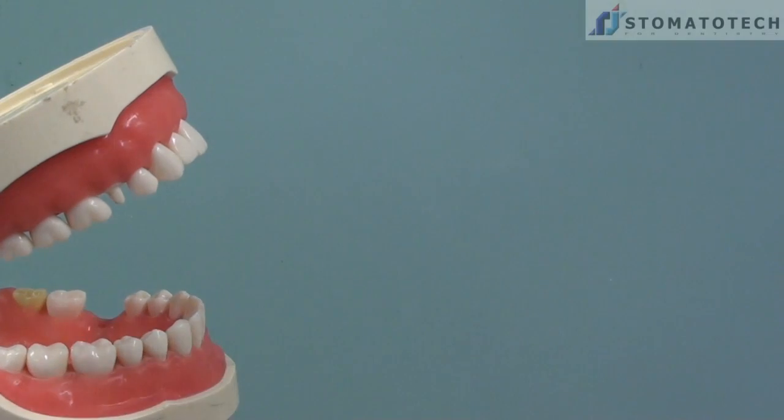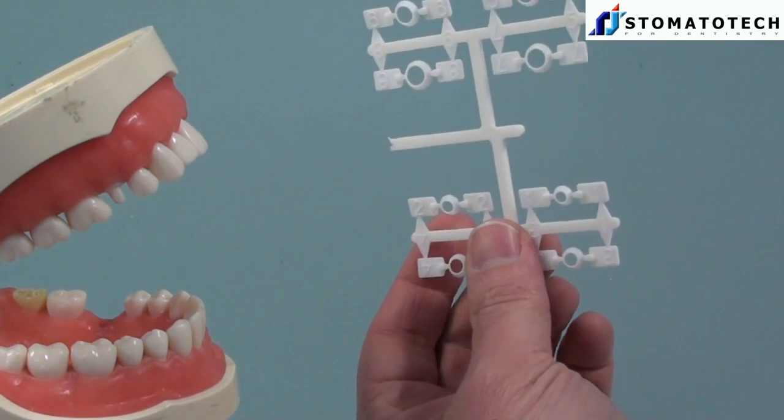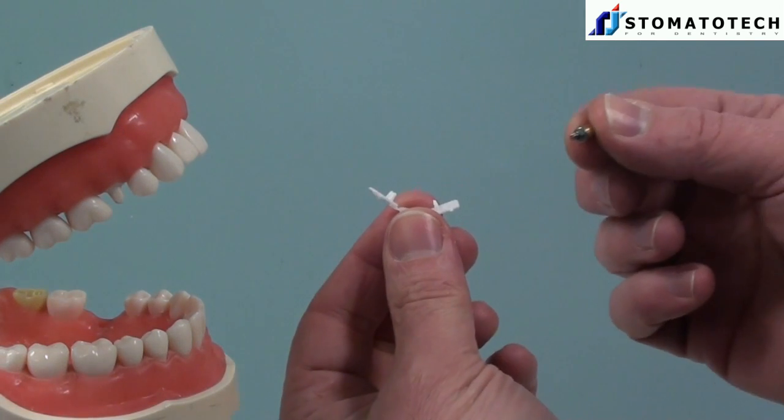This is another video from Stomatotech. I am going to demonstrate the new G-Cuff and how you can use the G-Cuff to carry the abutment into the patient's mouth. So we get the G-Cuff in that form. We take for our purpose number 5.